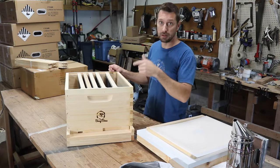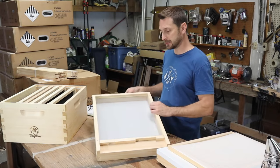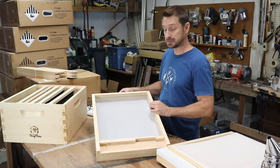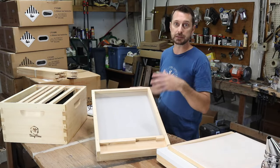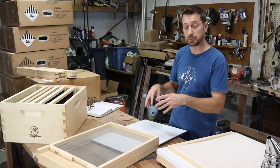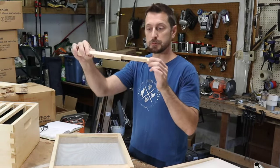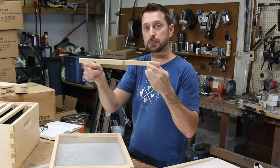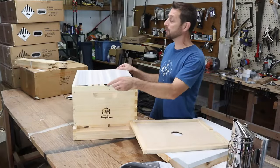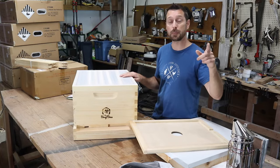Now we've taken the brood box off and we have the bottom board. This has some screen in it for ventilation. There's a solid plastic piece that slides in to monitor for mites — so you can see if any mites are dropping and treat accordingly. Right here is the entrance reducer. We've got a large entrance for established hives, and a small entrance for a new hive.